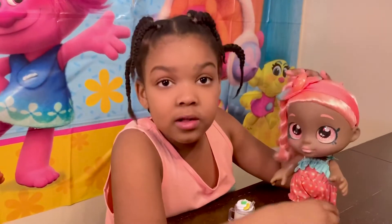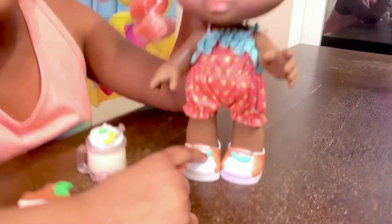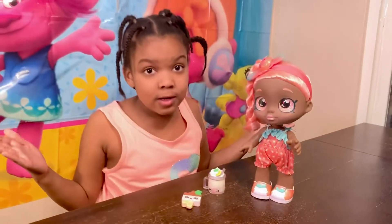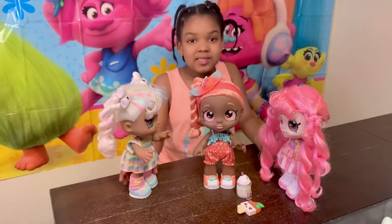And her clothes have pizzas on it. And she will have the top of the pizzas. Now we have to introduce her to the other students. Hi, what's your name? My name is Summer Pizzas. That's a cool name.